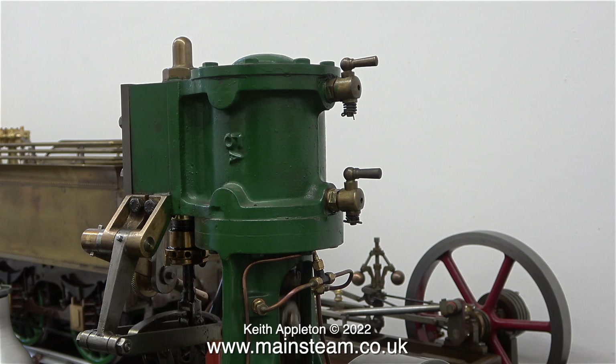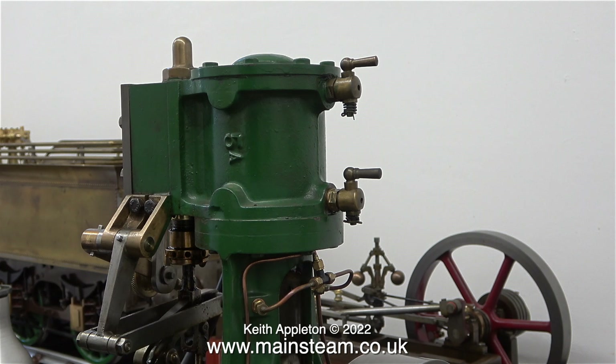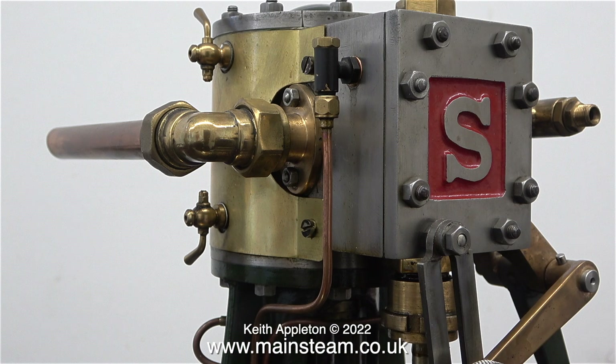While on the subject of drain cocks, these in my opinion are in the wrong place. When the engine is in steam and you open these drain cocks, all of the condensate pours onto the flywheel. This in my opinion is the better place to fit drain cocks.